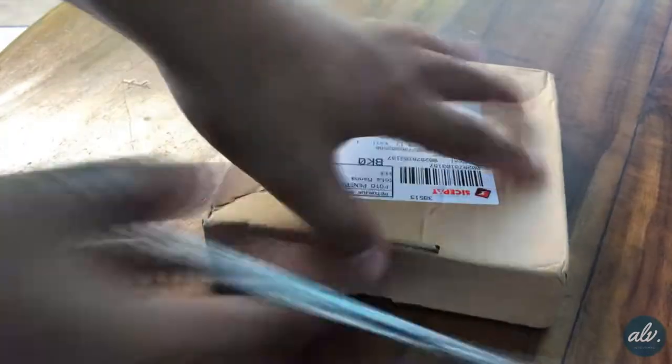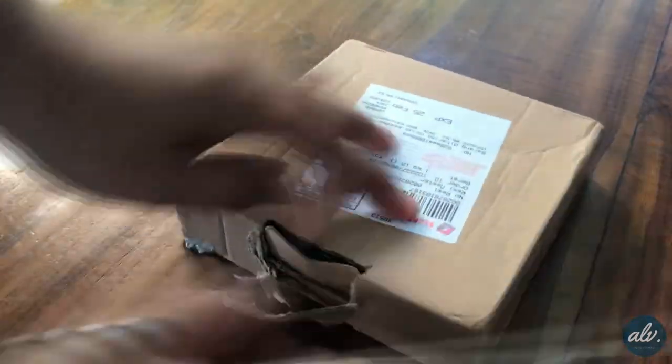Hello again, how's it going? This was a very exciting unboxing to me. Let's wait until this box is unboxed.